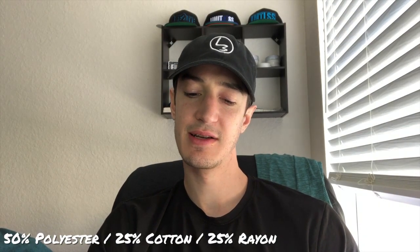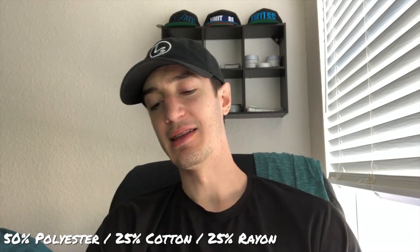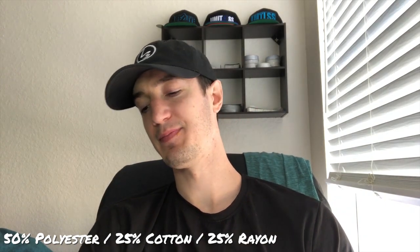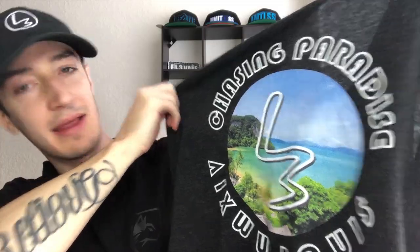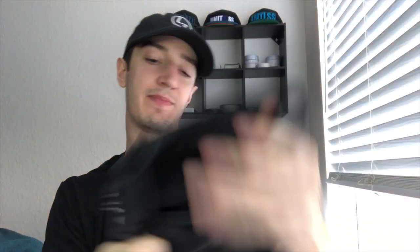The shirt I'm doing today is actually a tank top — it's a tri-blend: 50% polyester, 25% cotton, and 25% rayon. This is what it looks like, at least the design. You can see the color — it's kind of like a charcoal. Like I said, it's a tri-blend.